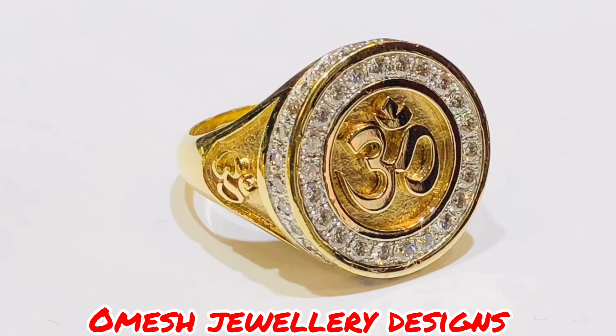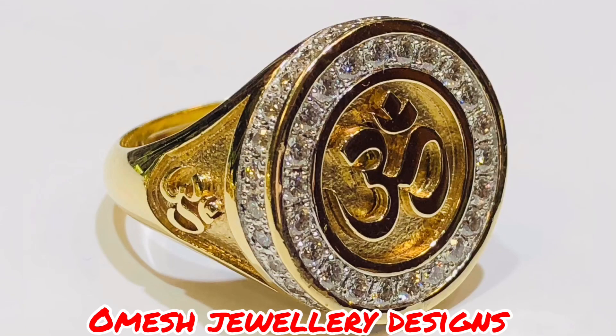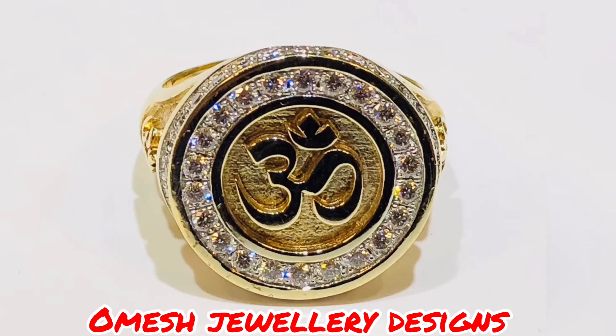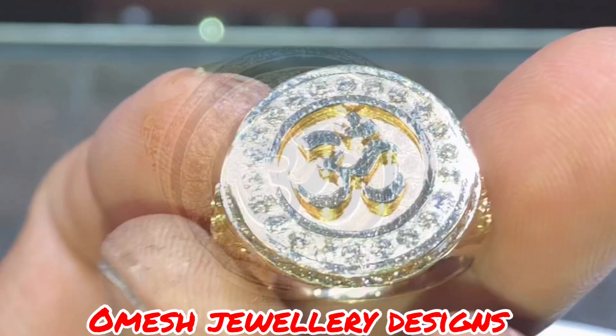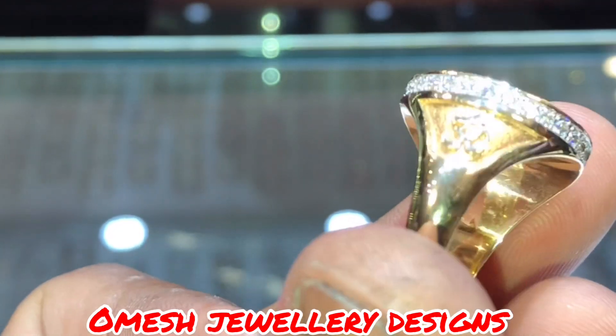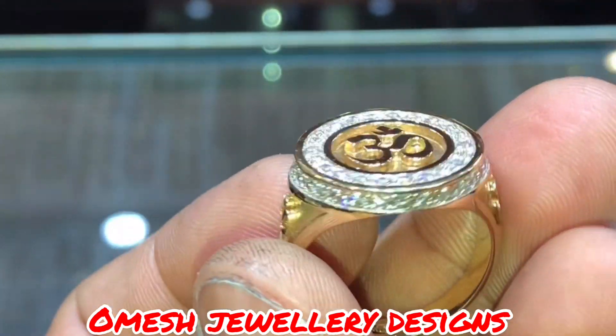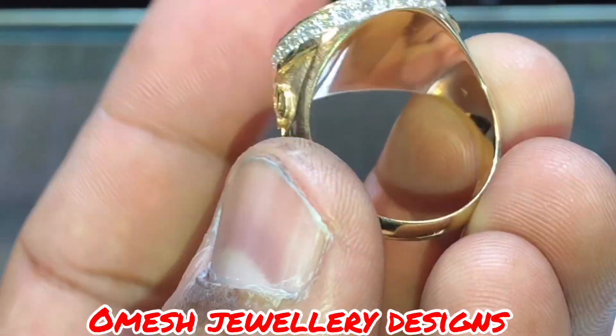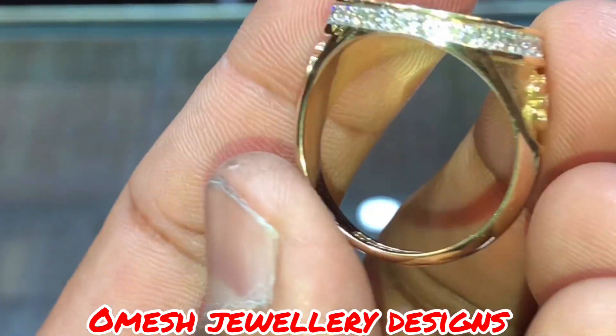Here is one of my signature Ome rings. Solid and heavy. Beautifully made. Diamonds all around the border and on the side. Look at the Omes on the side, the solid raised Ome in the center, and the solid background. Of course, with our logo on the inside. This is an Ome ring that would last a lifetime.